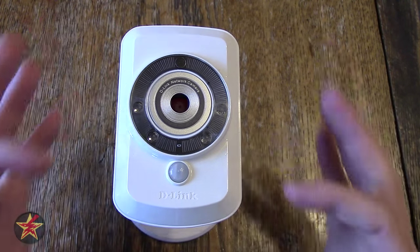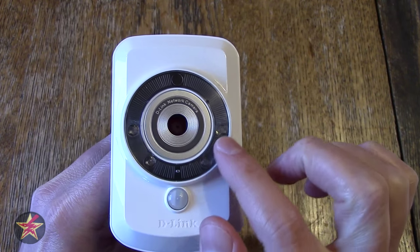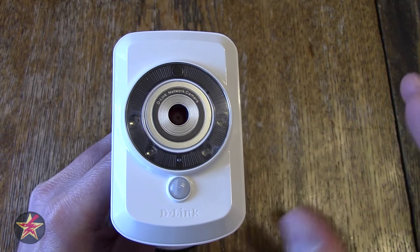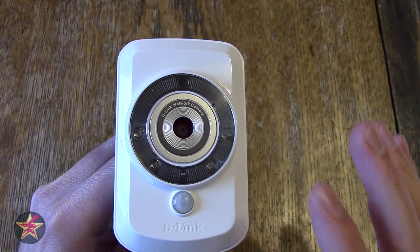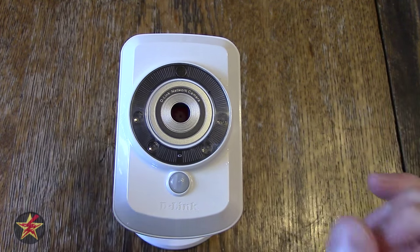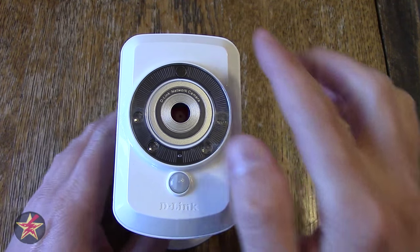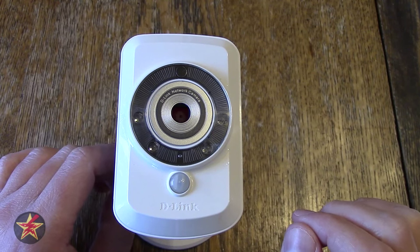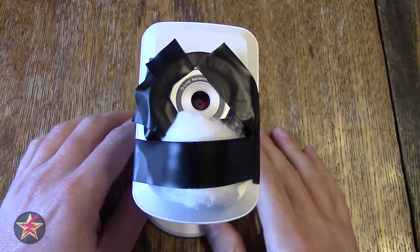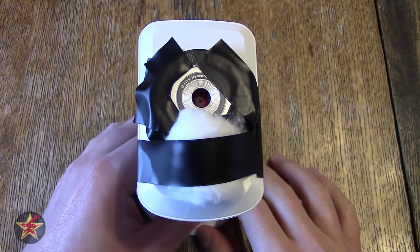Looking at the front you'll notice there are a bunch of dots — these are infrared IR lights that allow you to use this camera at night to view what's going on. The IR lights only have a 15-foot throw, and if you try to use this through a window like I do, these are going to cause you a little trouble. I'll get into some workarounds for that later.